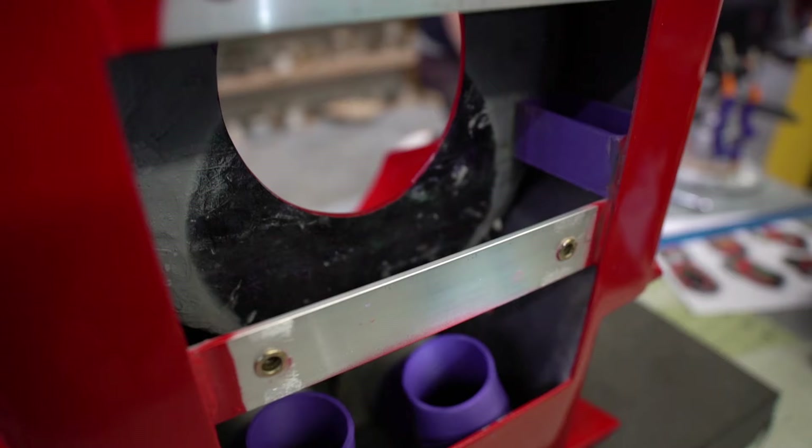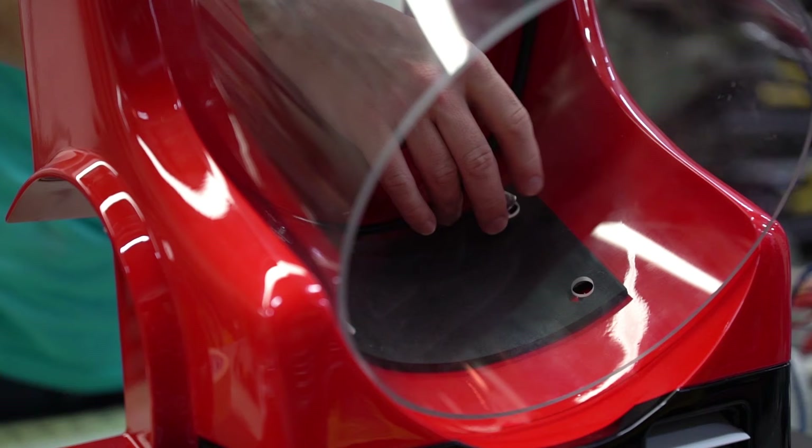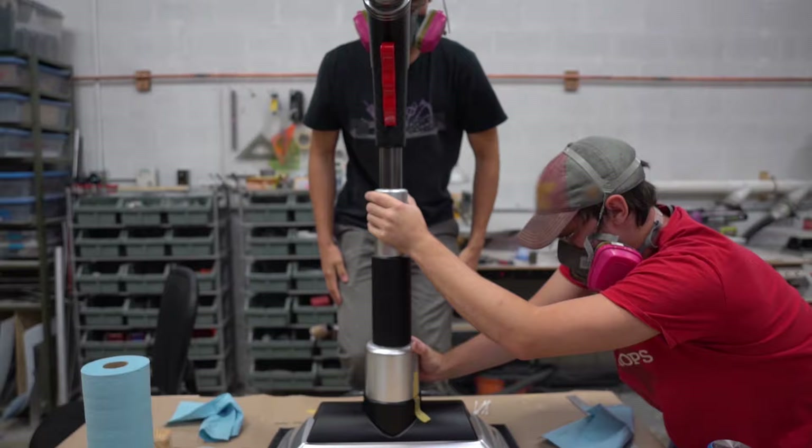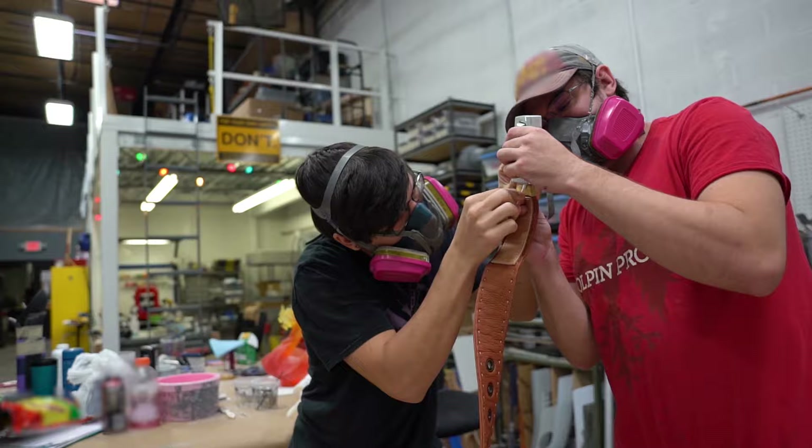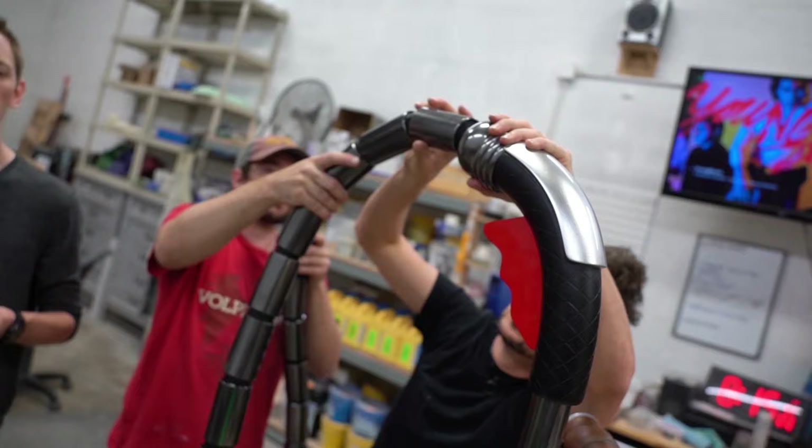Putting all this together is a bit like solving a puzzle that another evil version of you created just for you to solve. There's no extra space and no room for error, and the order that each piece has to go in this replica is incredibly specific.